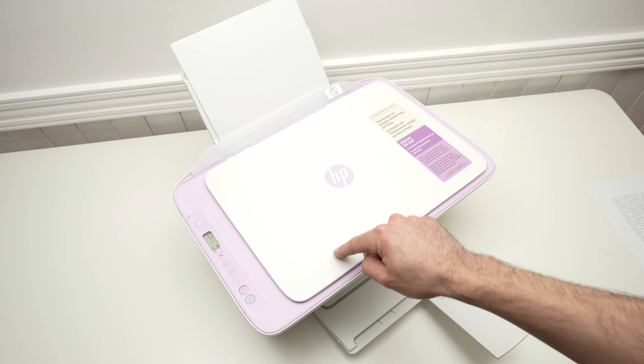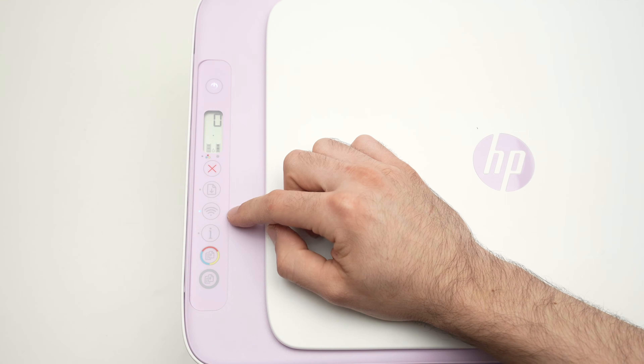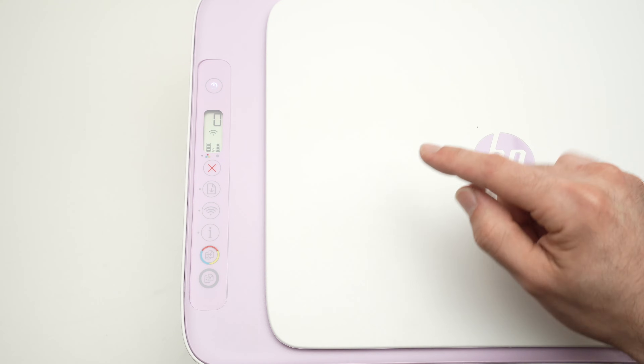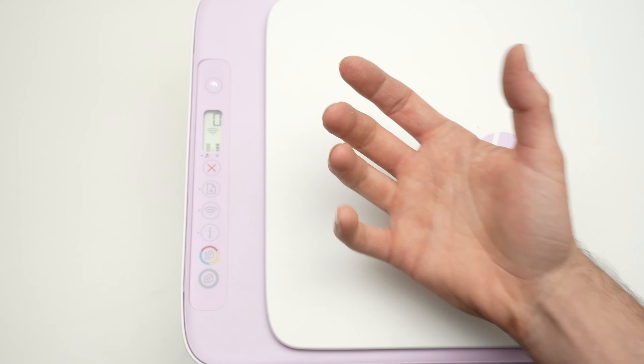If you're still having trouble, don't worry. I'll show you something on the control panel to reset the Wi-Fi network and start fresh. Over here, if you notice this blue light right beside the Wi-Fi button blinking, it simply means the printer is in pairing mode.